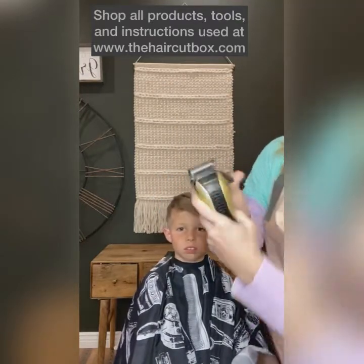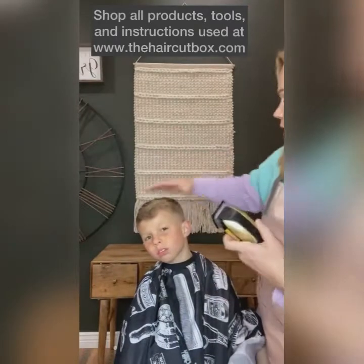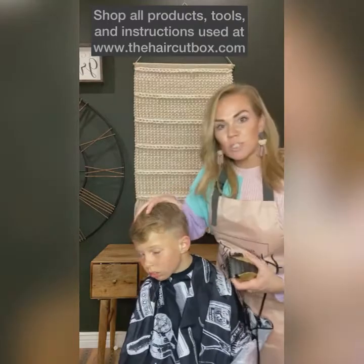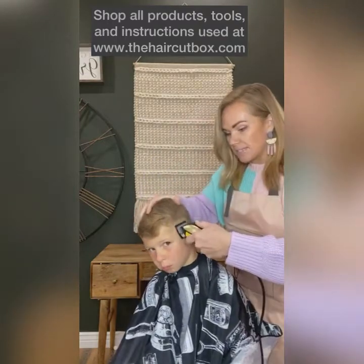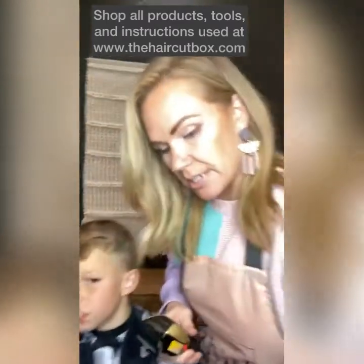I've done that with my number one guard. Now I'm going to put my guard down to put those clipper blades apart. I'm just literally going to start blending down — when you blend a little bit at a time, let me move this closer so you can see.